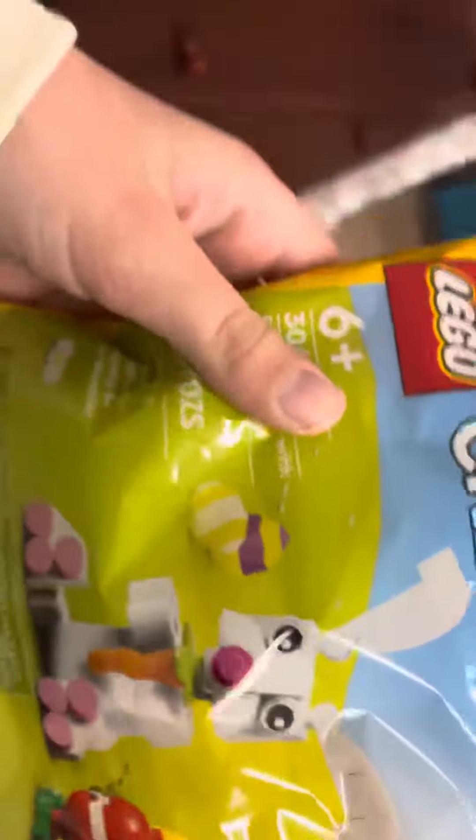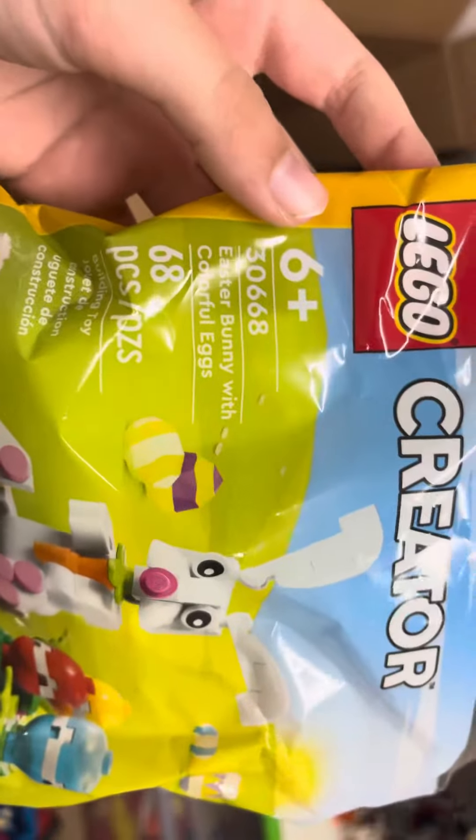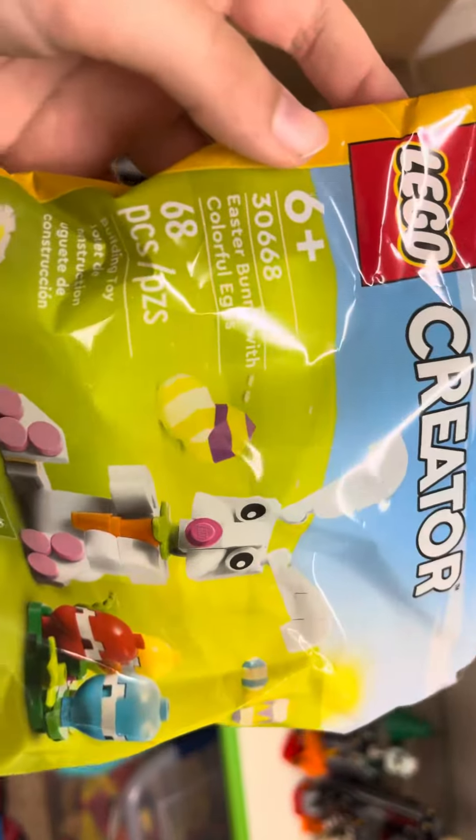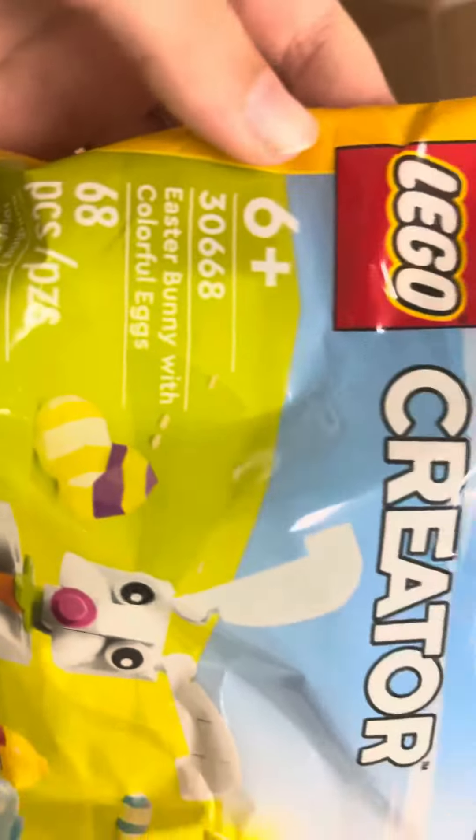LEGO Creator, 68 pieces — Easter Bunny with Colorful Eggs.